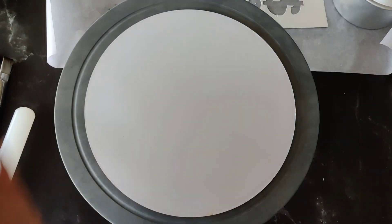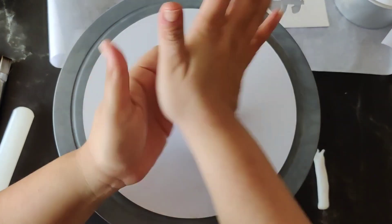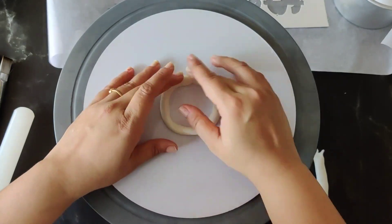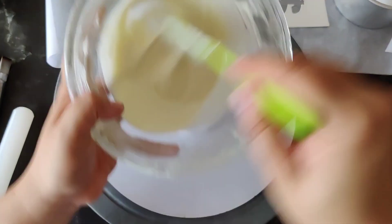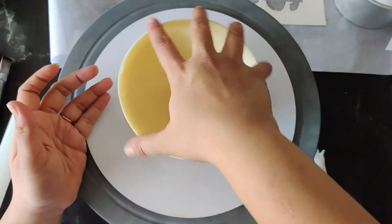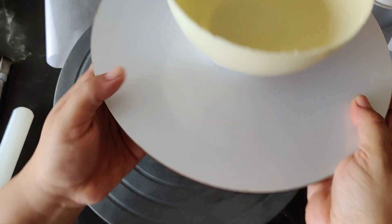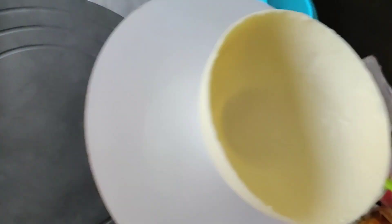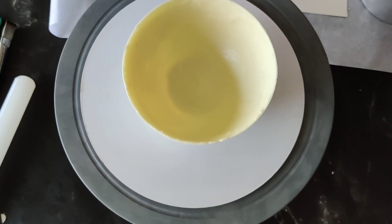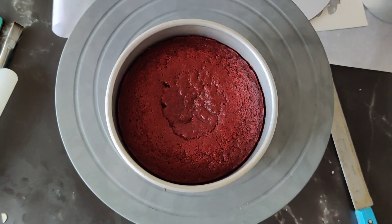Now we will start molding our pinata. I have taken a thin roll of fondant and stick it with water. Inside the dome we have put a little white chocolate and stick the dome on top of it, so it doesn't roll over on the way for delivery. We have to secure the circle very nicely so it doesn't move.